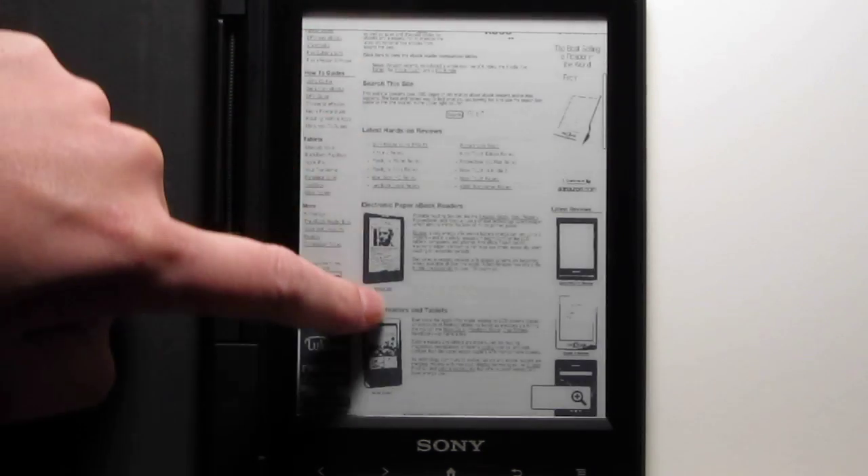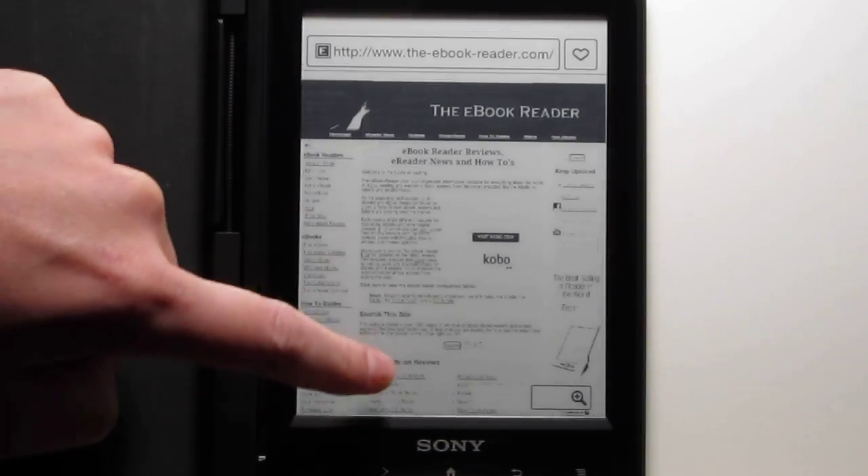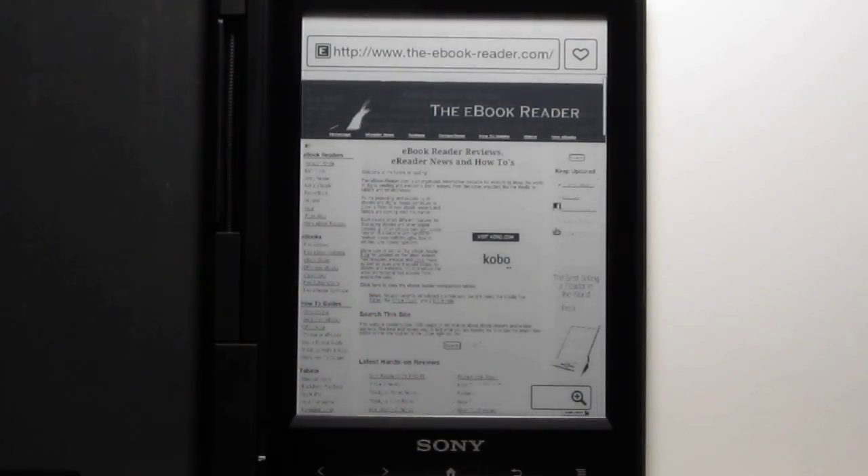Let me show you some of the different features. You've got scrolling — it actually goes really quick. I'm surprised by how quick the e-screen scrolls. And then once you situate on a position, it will refresh.